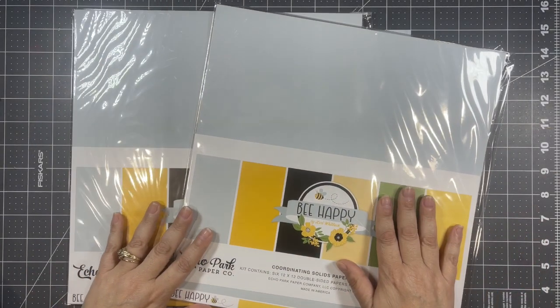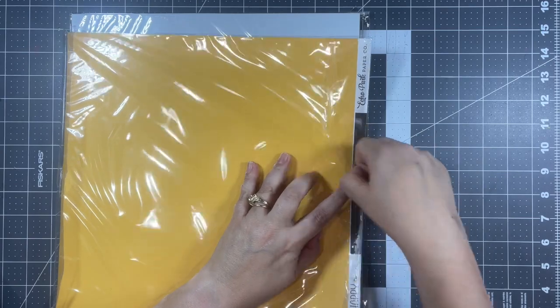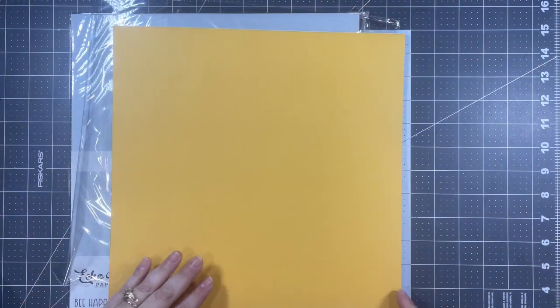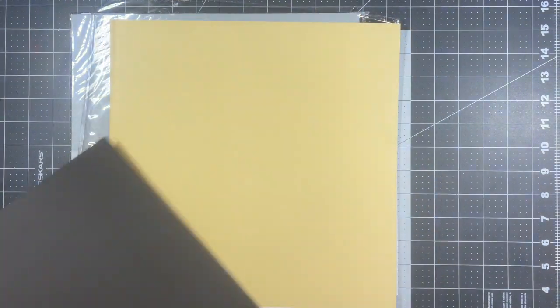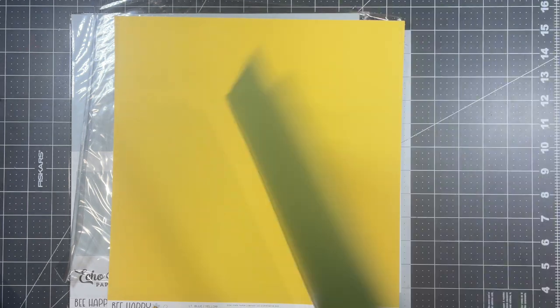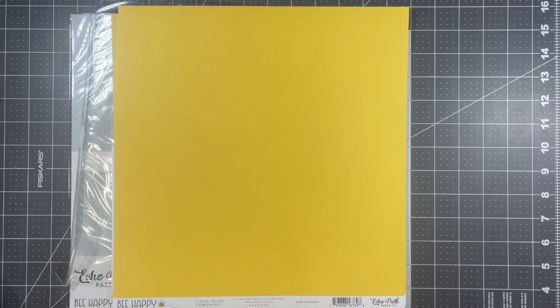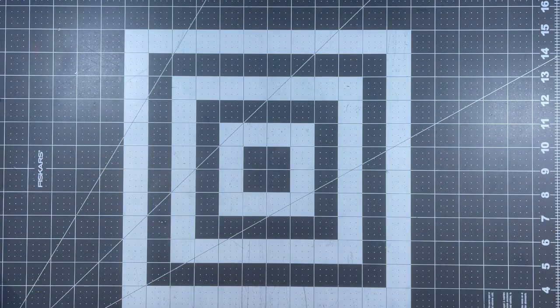I also got two of these coordinating solids paper packs, so that I would have some solids to coordinate with these patterned papers. Let me just pull them out so you can see what they look like outside of the cellophane wrap. So there's that beautiful yellow, black — looks like we get two of those — a lighter yellow, and then the green. Beautiful! And then a bit of a different yellow — yeah, it's a shade lighter — and then on the reverse is that pale blue. So I got two packs of these solids so I have enough for my crafty session.